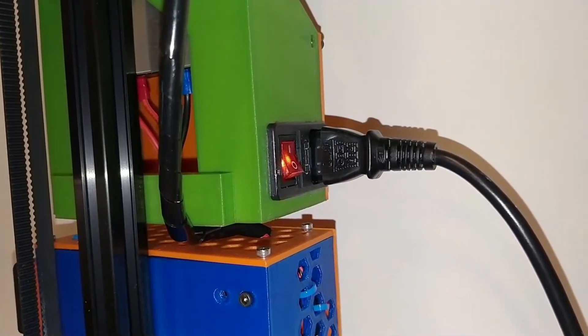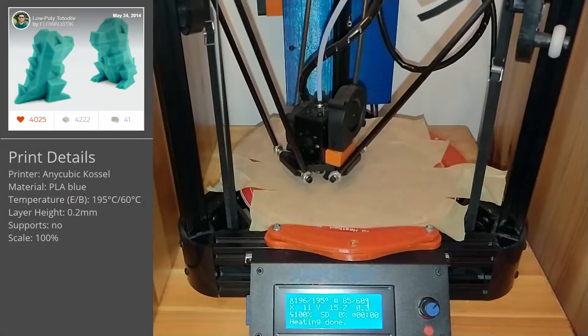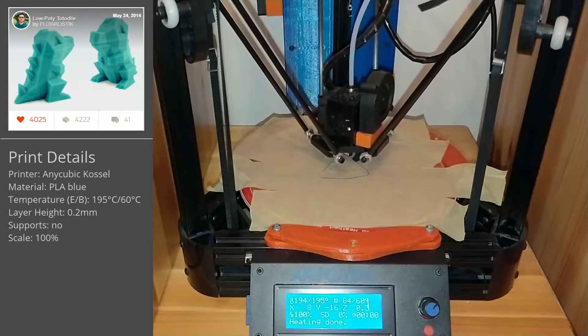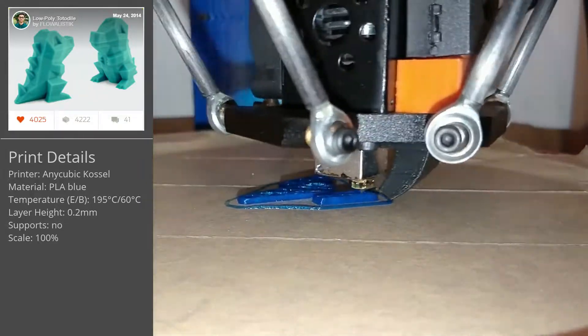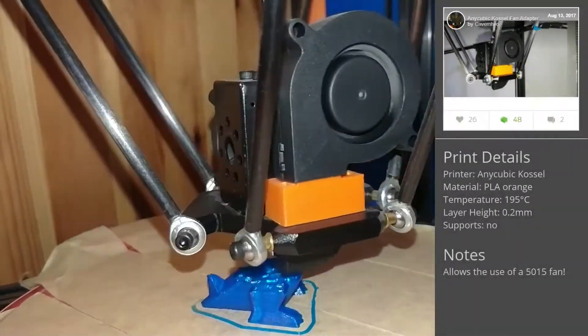Hello everybody, I'm Cavendu and welcome to my channel. A few months back I published my review of the Anycubic Causa 3D printer which has been working really well until this point. It was a relatively easy to build DIY kit and generates great prints, and therefore I've not been in need of installing any upgrades except for the fan adapter a long time ago.